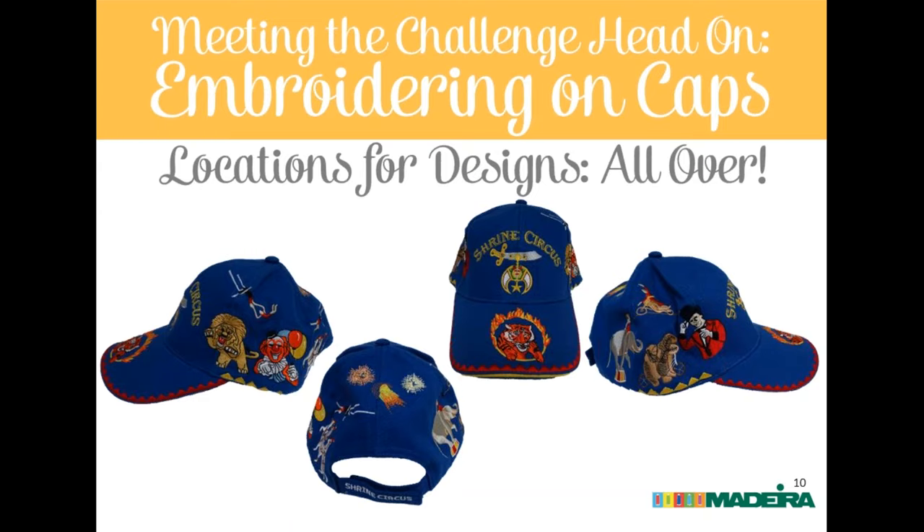A question about pricing: if you have to hoop twice for front and back or side locations, is that reflected in the price? Eric absolutely prices that as a separate location — they price by location. With a 270-degree cap you can often get front and side panels together, but when talking about the trouble of hooping the back or back strap, they definitely charge by location.